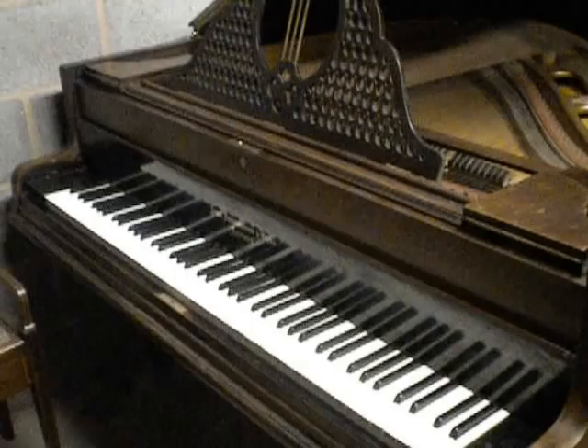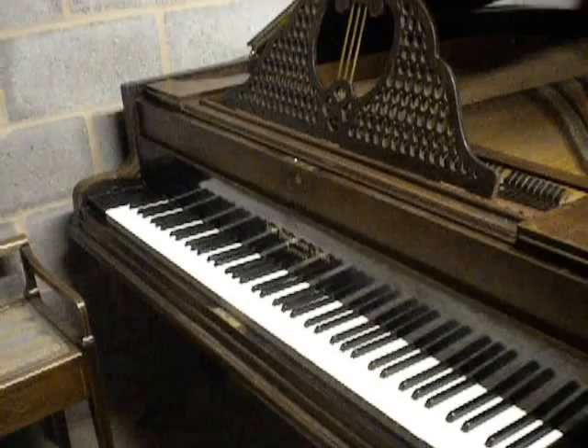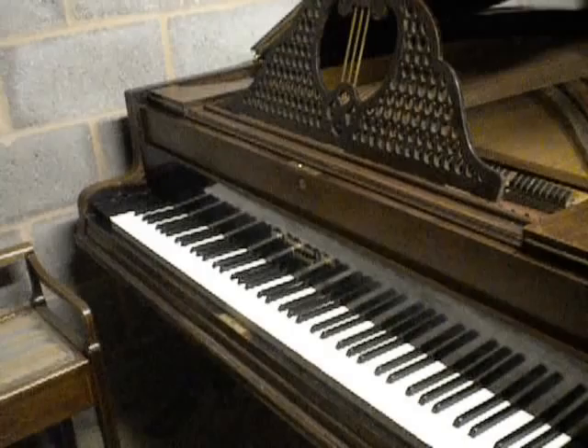Welcome to Sherwood Phoenix Pianos. Thanks for watching, and briefly, if you're interested in any of our pianos please don't hesitate to contact us, or if you're looking for information on any other pianos we're always happy to help. Our contact number is 07709801265.